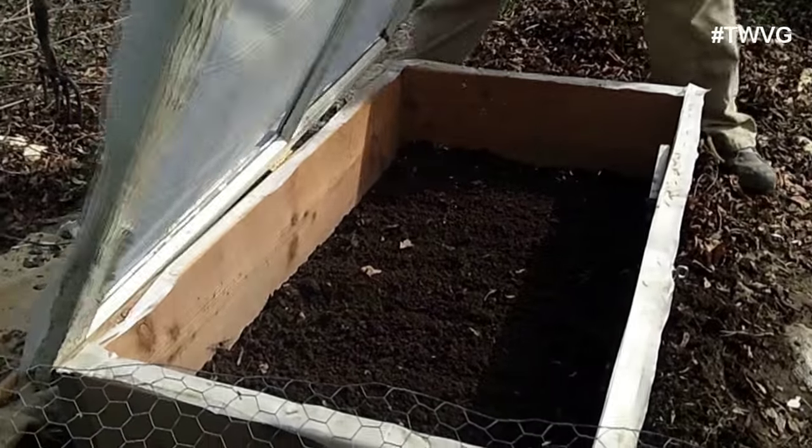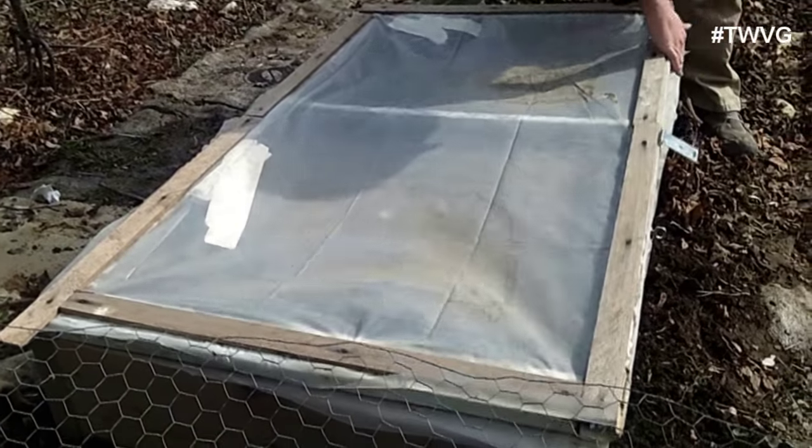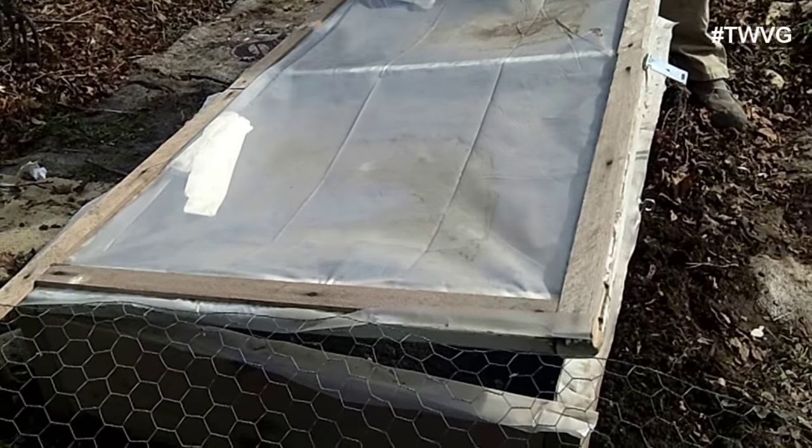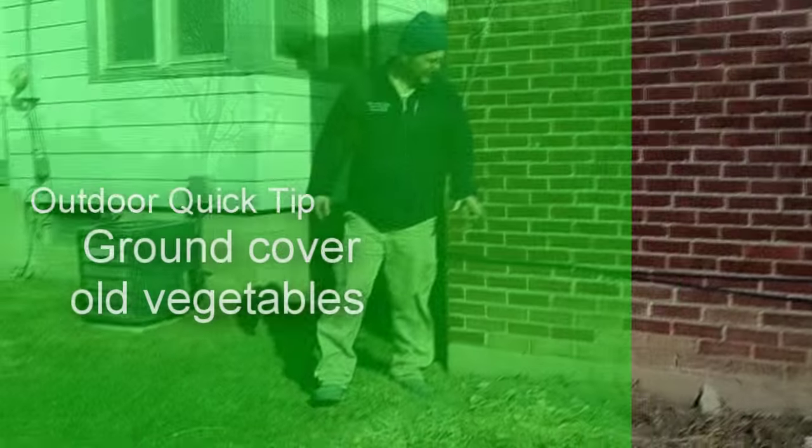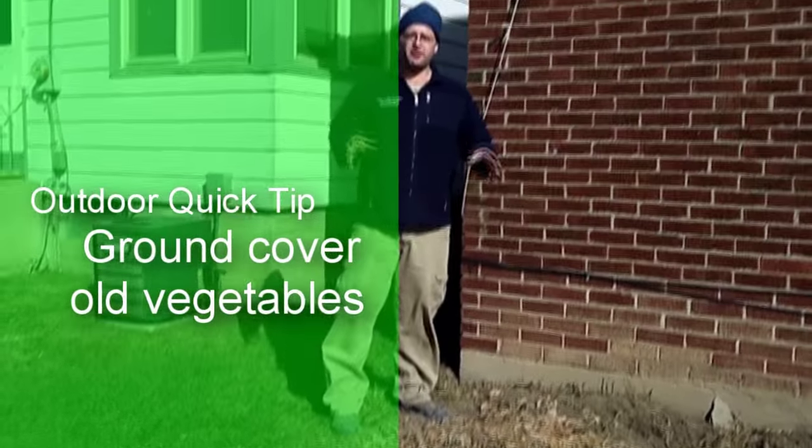We're just going to close it up. It's going to be warm the next couple of days, so we'll vent it slightly to get the greenhouse effect warming the soil even more without baking the seeds.